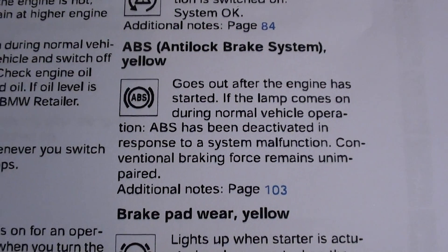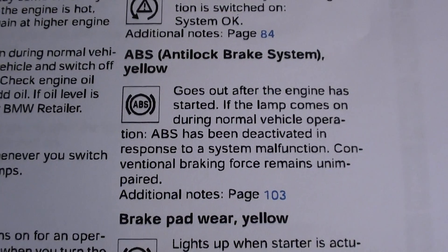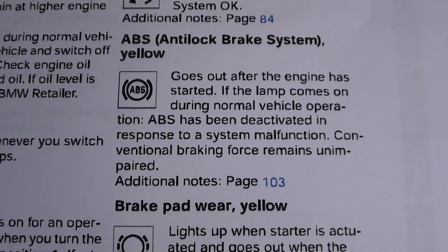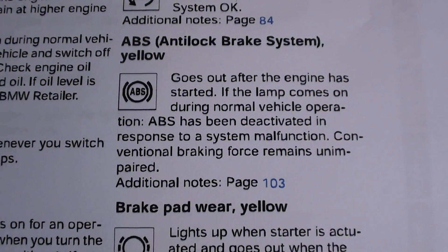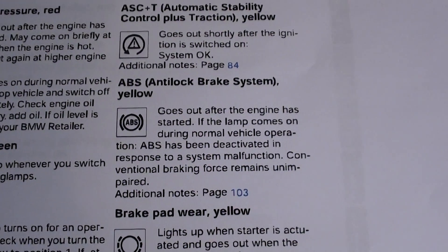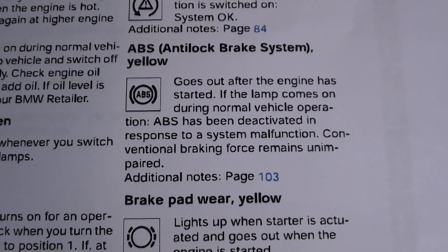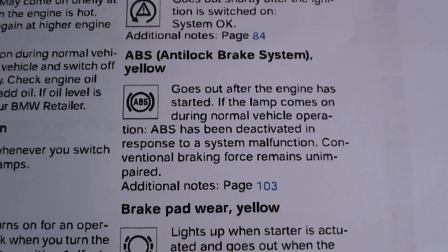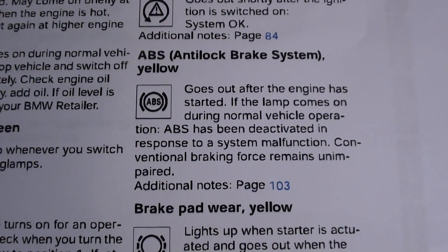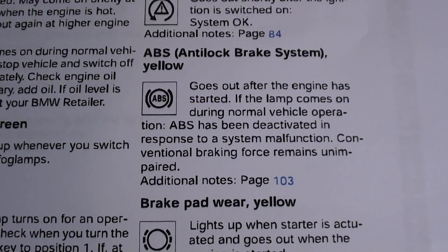If you do have an ABS sensor that needs replacing, you can visit the website directly below this video and it will take you to the BMW E36 ABS sensors section. However, if you're not exactly sure which ABS sensor you need to change, you'll need to pick up a code reader. We advise the C110 BMW code reader, which will tell you exactly where the ABS fault is.